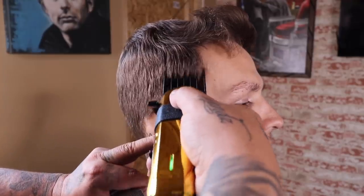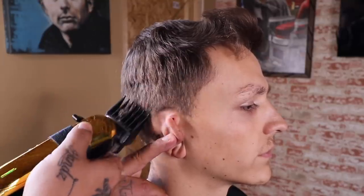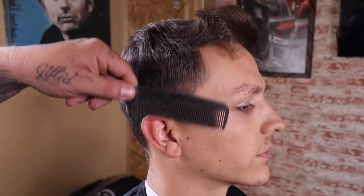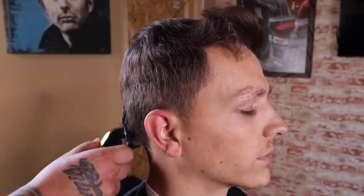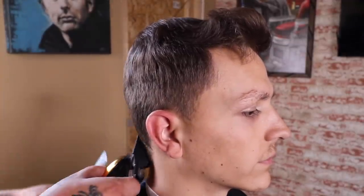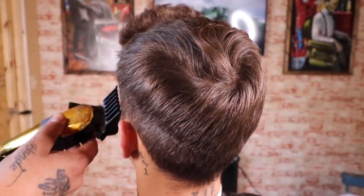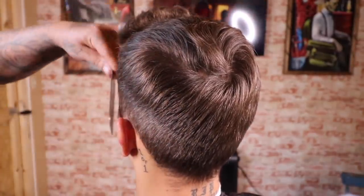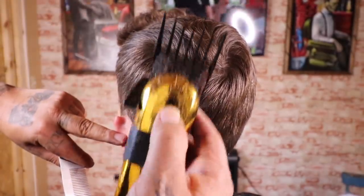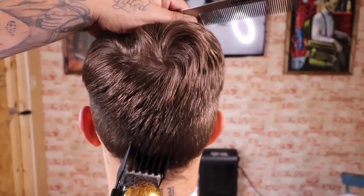Now that I got everything combed out, I'm gonna take my Wahl number four premium guard with the lever closed and begin to set and create somewhat of a guideline. I'm going right around the parietal ridge from the front, the back, and both sides. The reason I'm knocking it down to a number four is because when I'm done with this blend I know exactly what I'm gonna blend into, and I'm trying to retain some weight around his parietal ridge.